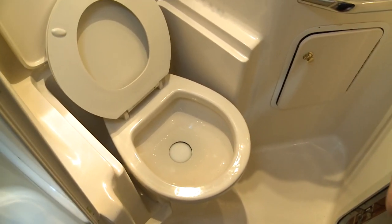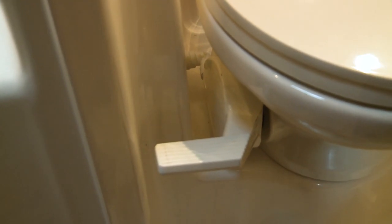So there you have it. The water is staying in the bowl, which means the seal is doing its job. There's no water leaking anywhere, which means we did our job and hooked everything back up properly, and of course it's nice and clean under there.